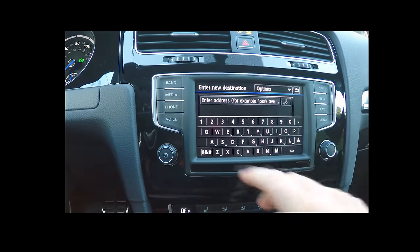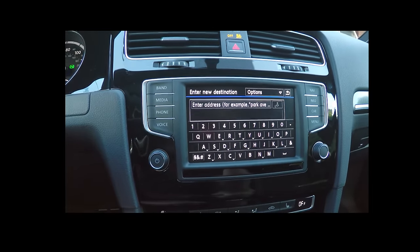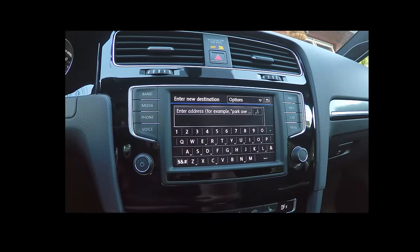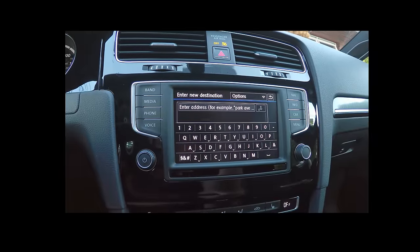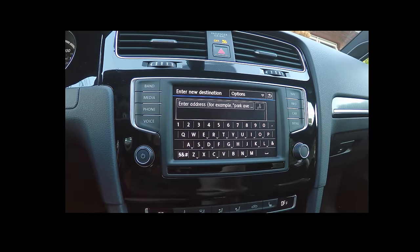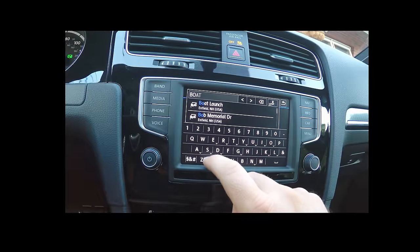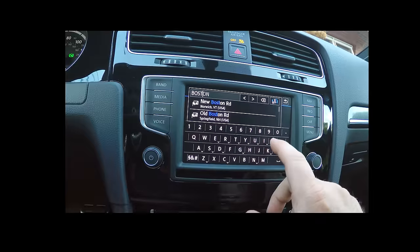Let's do a new destination. This input system is improved from before — previously you had to type in the state first, then the city, then the street, then the address, which was a way to handle slow CPUs by narrowing down the search fields. By isolating it to one city inside one state, a street like Sinclair Road is much easier to process. Now as I type, it suggests things that are nearby first.